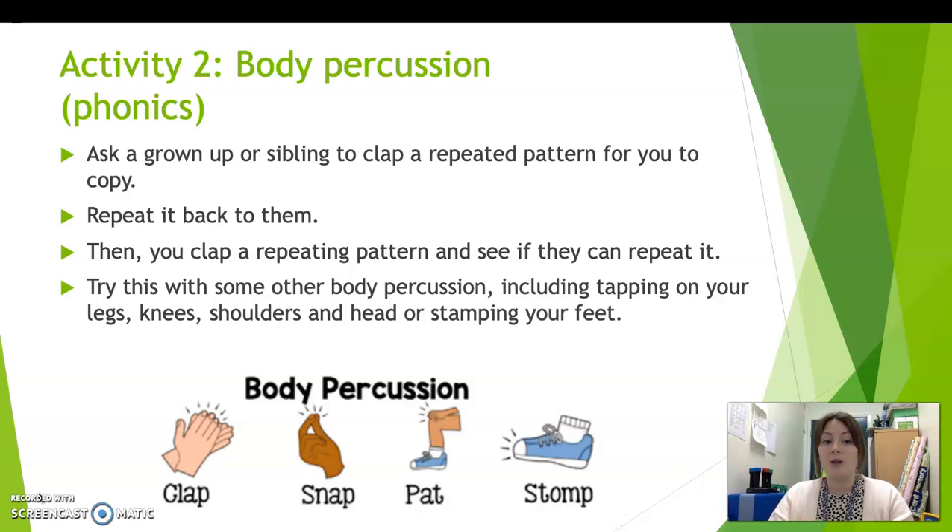So you can try this with some other body percussion such as tapping on your knees or legs. You could tap your shoulders or your head. You can stamp your feet to make sounds on the ground. So you're going to tap out patterns and see if someone can copy you, and then you're going to try and copy some patterns as well using different parts of your body.